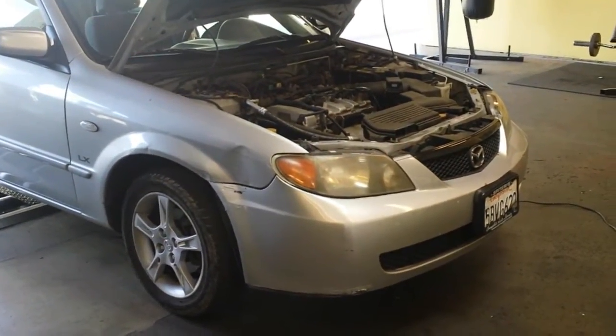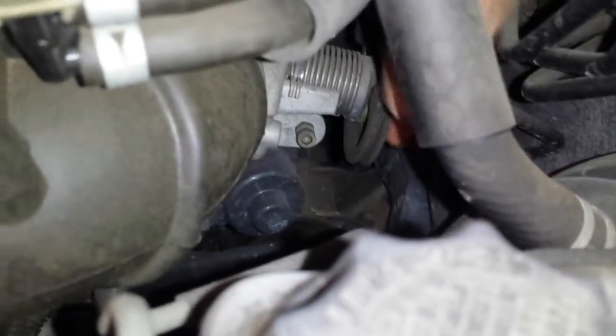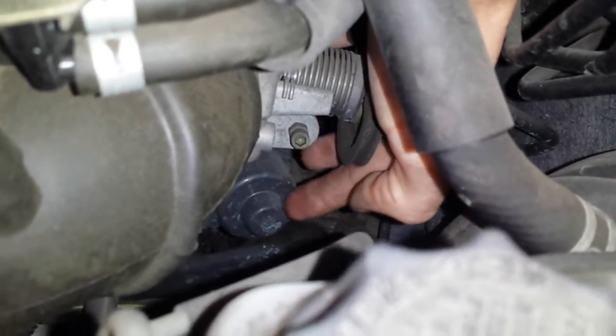This is going to be EGR and EVAP canister location on a 2003 Mazda Protégé. First off is the EGR valve — the EGR valve itself is this one right here, that's the top side of it.